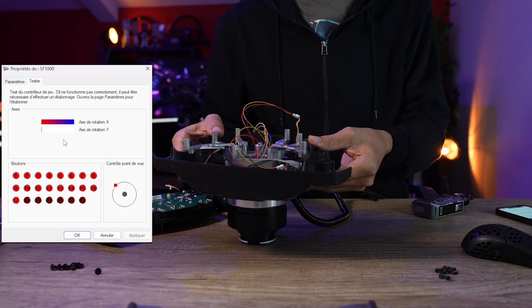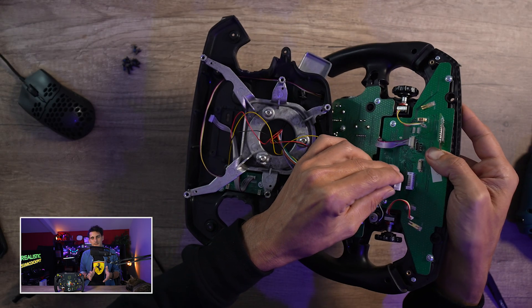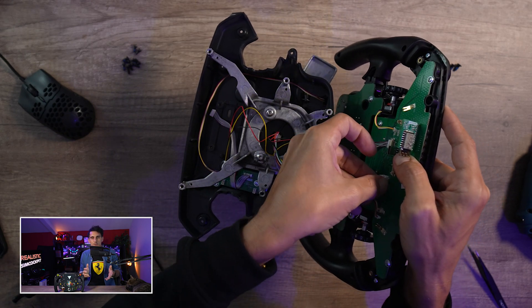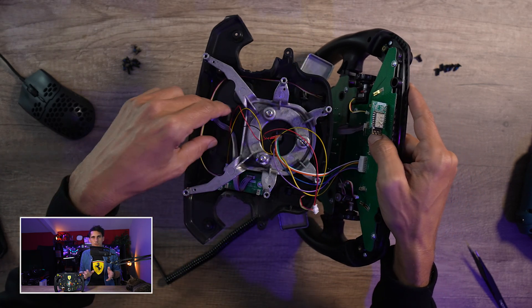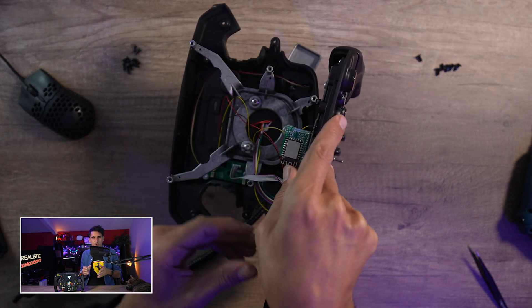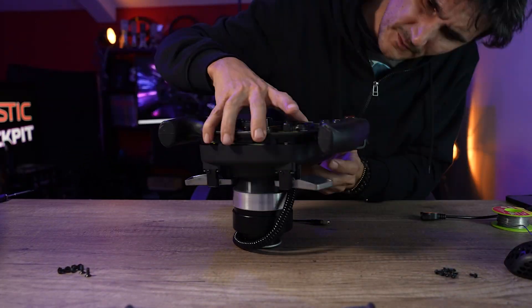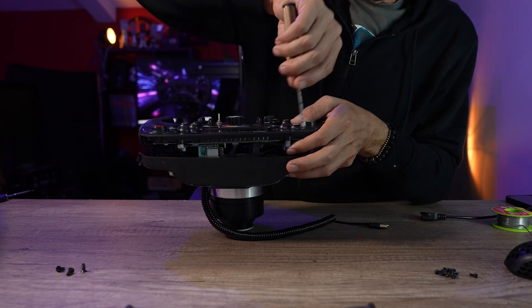Ça peut marcher du premier coup ou il faudra les interchanger, mais ça prend même pas 30 secondes. Ensuite on va brancher la nappe principale qui vient de l'Arduino directement vers la carte mère, qui va donc alimenter l'écran et informer l'Arduino des boutons utilisés. Ensuite on a un gros JST qu'on va brancher assez facilement. À l'intérieur de cette boîte adaptateur, il y a donc un Arduino qui va reprendre les signaux et nous renvoyer tout ça en USB. On referme soigneusement l'ensemble en faisant bien attention à ce que des câbles ne viennent pas s'insérer dans les pas de vis, puis on revisse le tout.